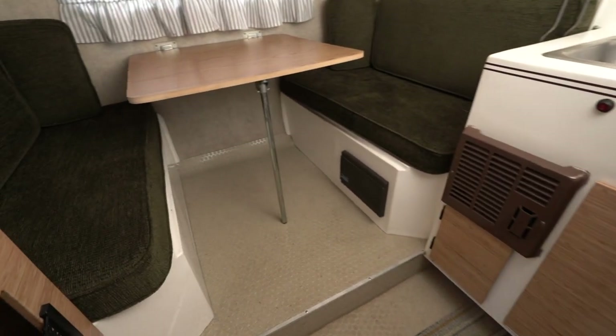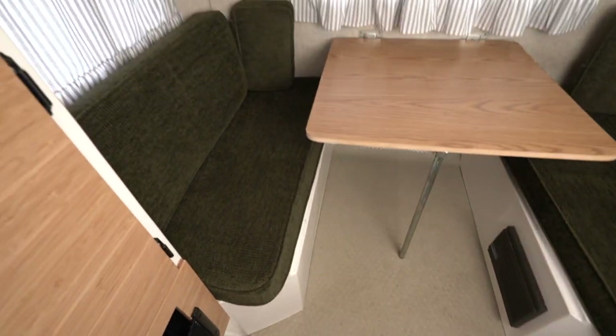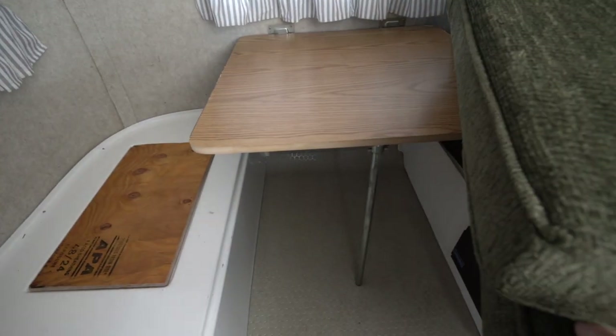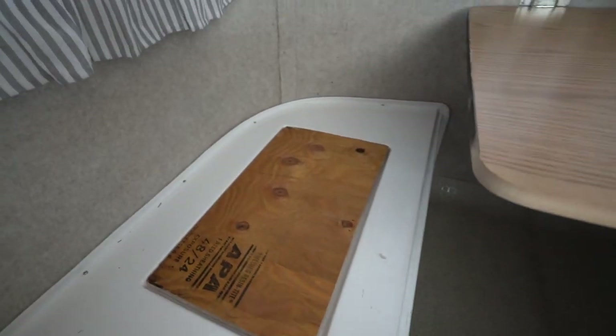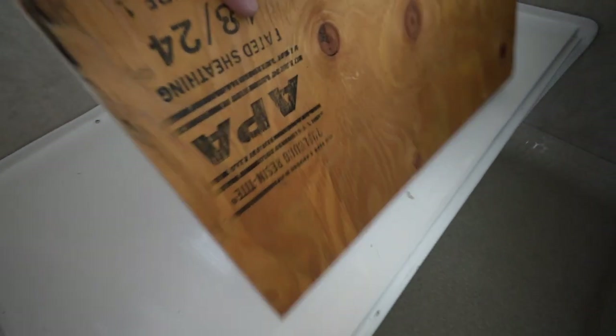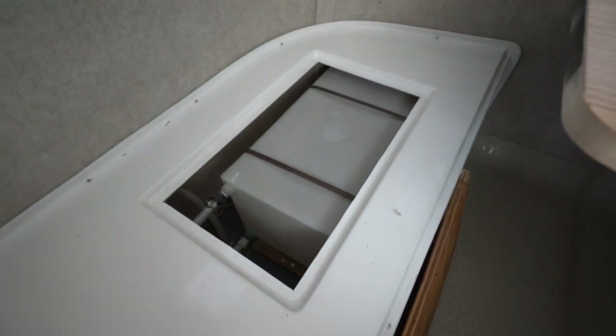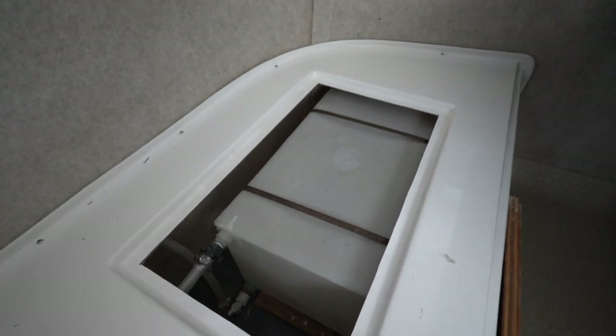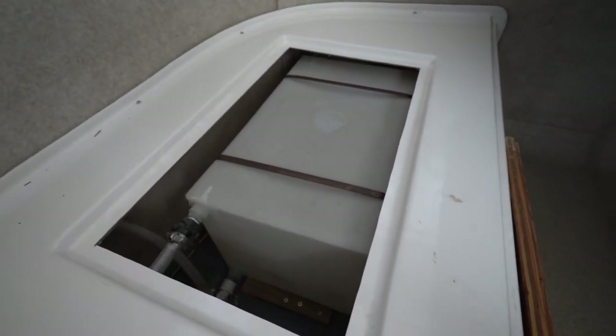In these 13-foot Scamps, they put the fresh water tank underneath the passenger side of the rear dinette area. The main disadvantage is that water tanks get really heavy when filled, and since this is located behind the axle, it really increases your chance of trailer sway, which is a scary thing on the highway. Basically, what Scamp recommends is to leave this tank empty and fill it up when you get to your destination.